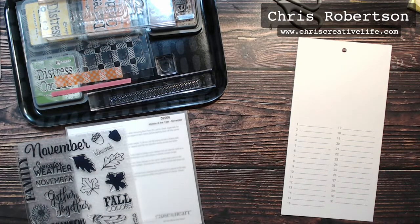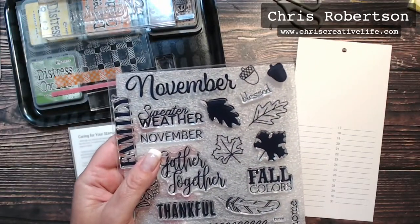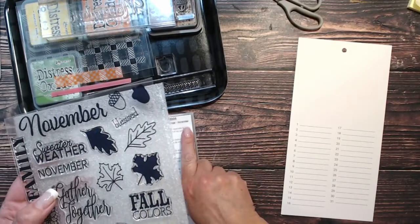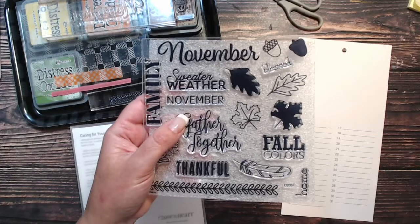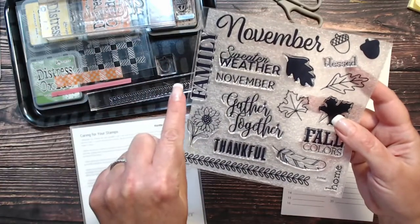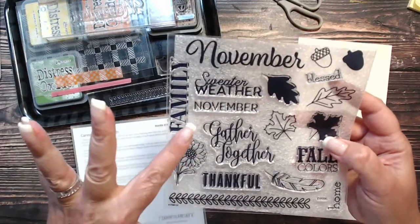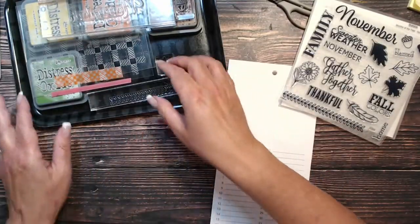For whoever hasn't seen the stamp set, this is the November 'Months of the Year'—it's D2006 Months of the Year November. We're going to use the big 'November' word, the leaves, and the acorn. The stamp also says 'sweater weather,' which made me start thinking about sweaters and fall.